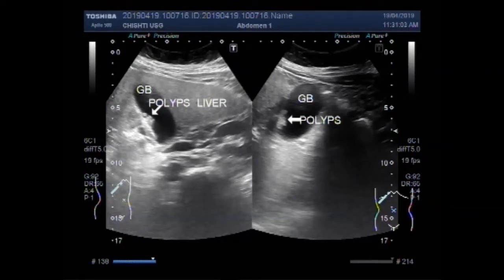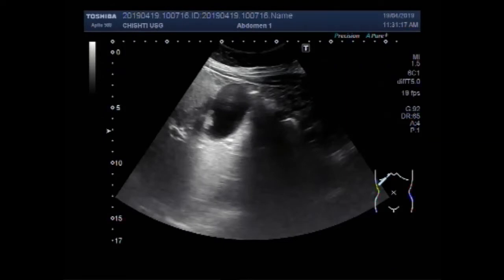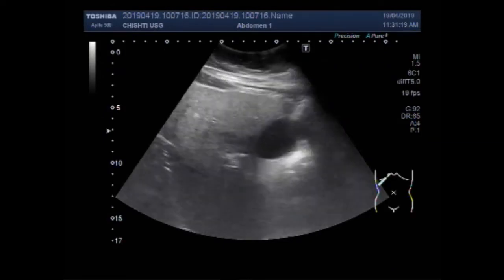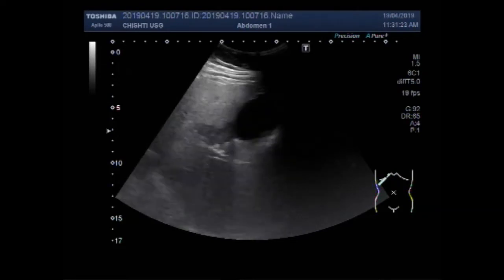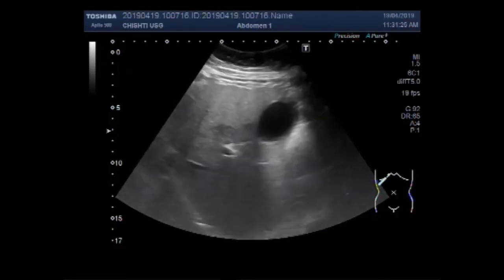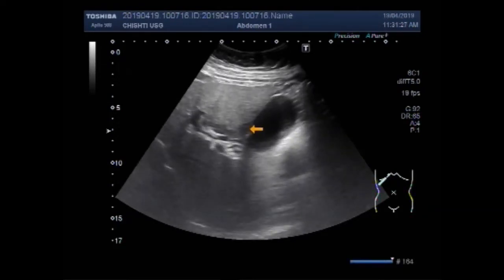This ultrasound video shows a bunch of multiple small polyps along the interior wall of the gallbladder. You can see the gallbladder here, and this is the liver.